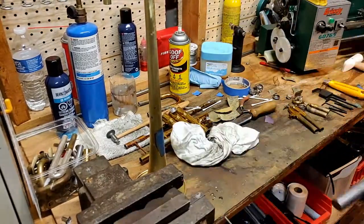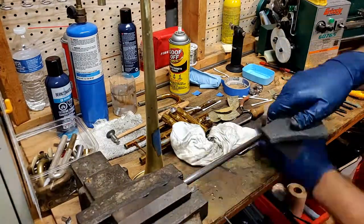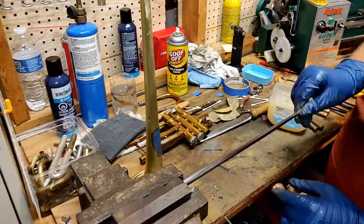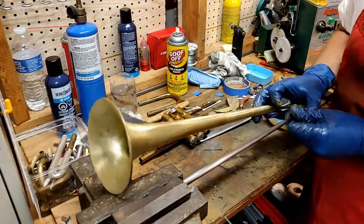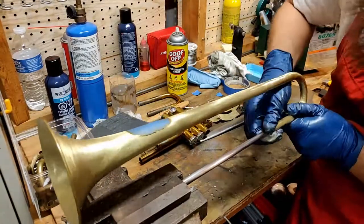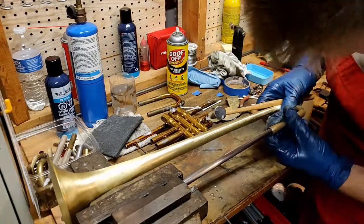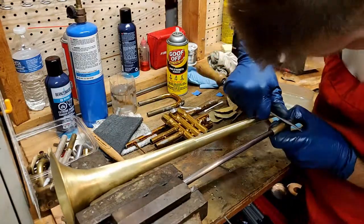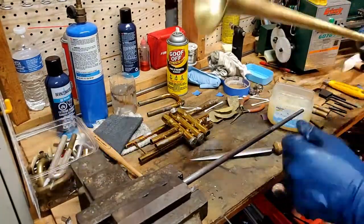Now I'll remove the dents in the bell tail and I grab a mandrel that is originally intended for lead pipes. I won't be able to reach very much of the dents in the bell tail but I will be able to get one of them out so I decide to do it. Upon editing I actually remembered I do have a slide expander that would fit into this bell tail quite easily — you've seen me use that trick on this channel before. But I use a combination of the flat burnisher and a dent hammer to remove this smaller dent.